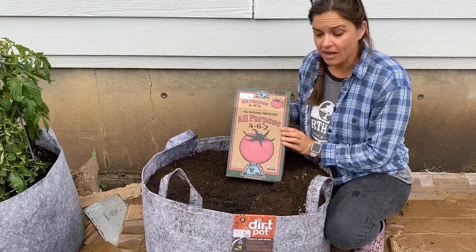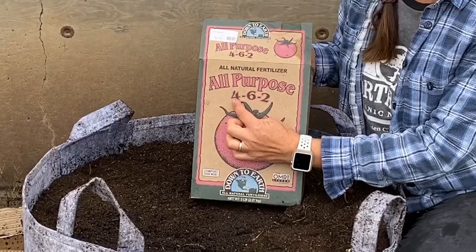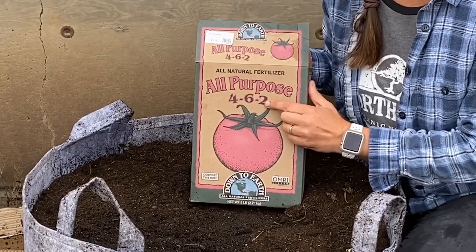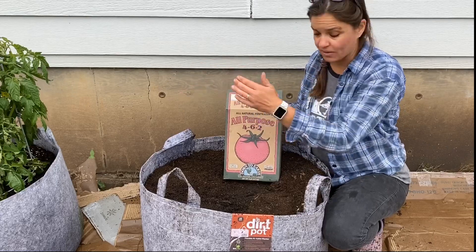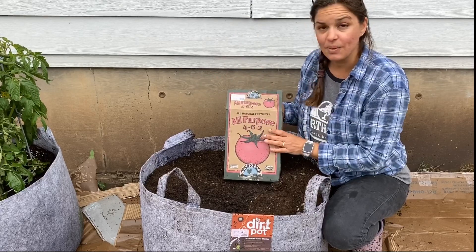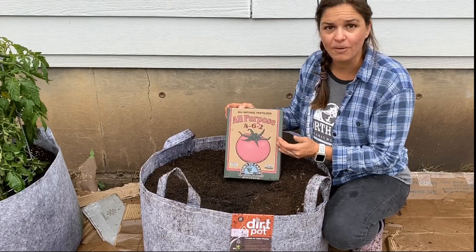I'm using my all-purpose from Down to Earth, 4-6-2. Remember: nitrogen for green growth, phosphorus for roots, fruits, flowers, and sweetness, and potassium for general vigor and health. This is a nice blend for both my tomatoes, which are right next door, and also for my sweet potatoes. With my tomatoes I'm going for fruiting, so phosphorus covers roots, fruits, flowers, and sweetness. With sweet potatoes I'm going for the rooting part. So it's good for both of them, which makes this a nice all-purpose for your vegetable garden.